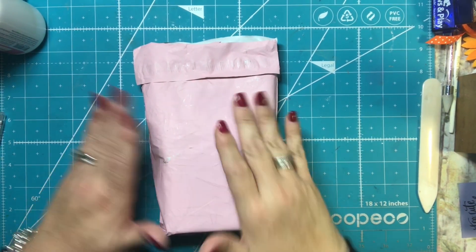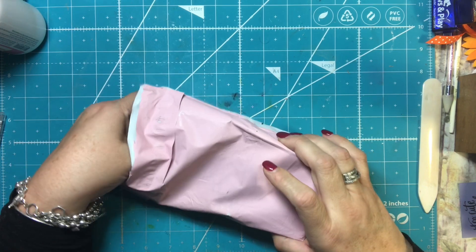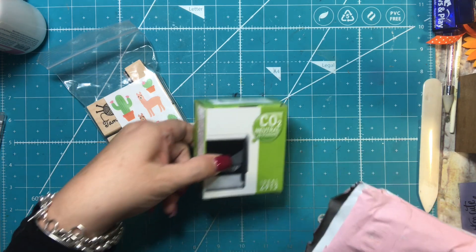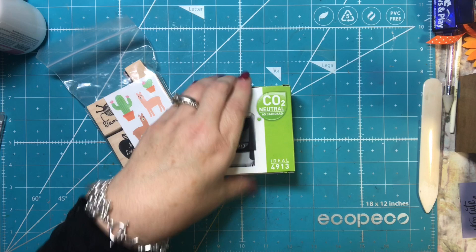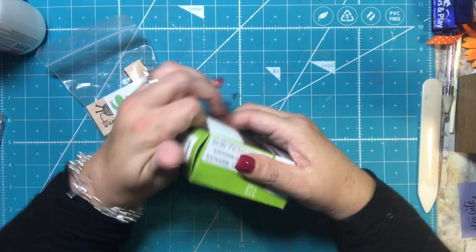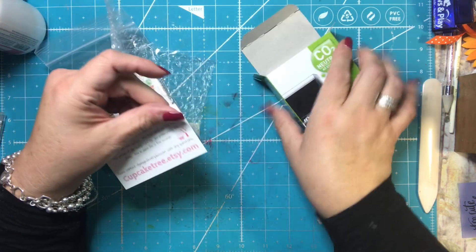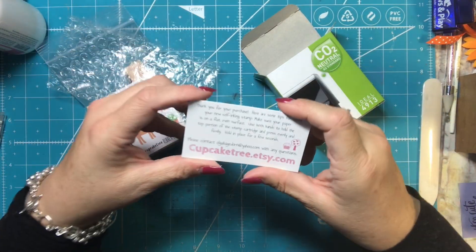Hi everyone, it's Tammy and I have a package here from a store on Etsy that I ordered from. It is called Cupcake Tree and she makes rubber stamps. I thought that these would be fun to have. I haven't even tried it yet and I haven't really opened it — I just opened it to see what was inside. This is cupcaketre.etsy.com.